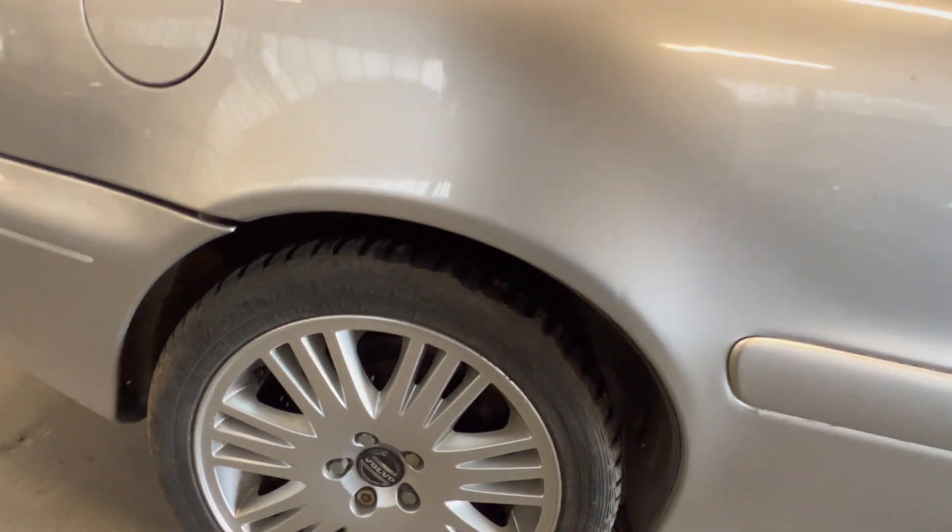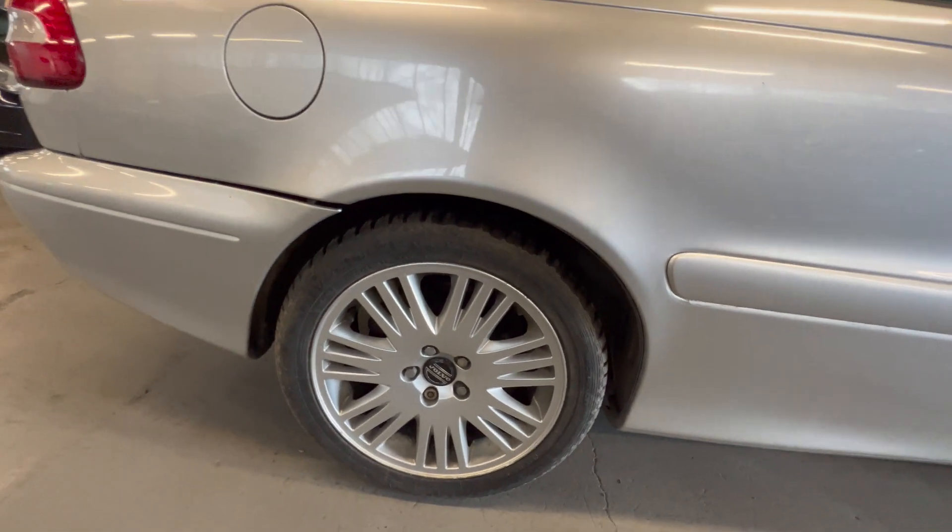The arch is sharp and solid all the way around — no sign of any corrosion coming through. Another good wheel and tyre.